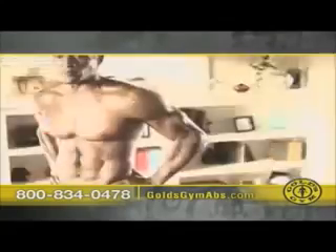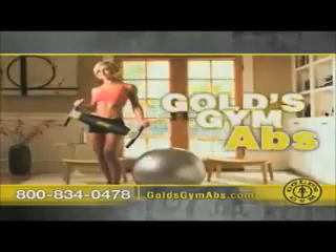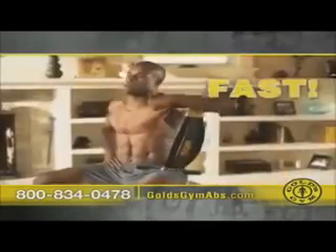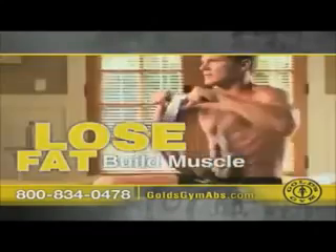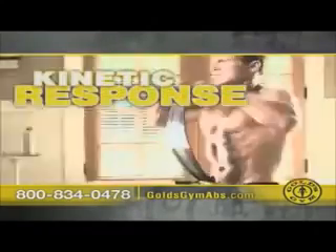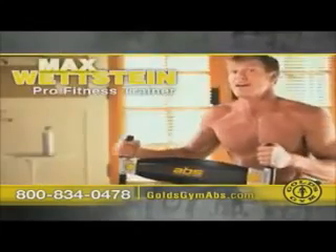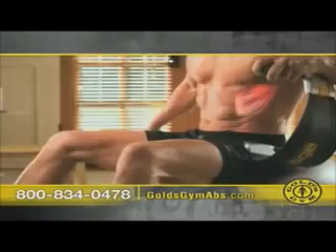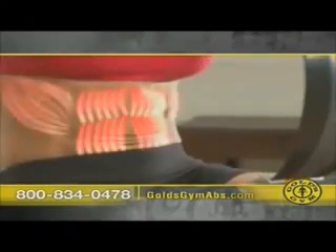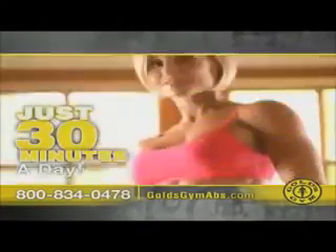Want jaw-dropping abs? Get them now with the revolutionary Gold's Gym Abs — it's fun, fast, and most importantly it works. The secret of this design is kinetic response: it increases resistance as you exert more force. The more you bend, the more fat you'll lose. Gold's Gym Abs activates your upper abs, your lower abs, and your obliques, so you get the tight, toned abs you want.